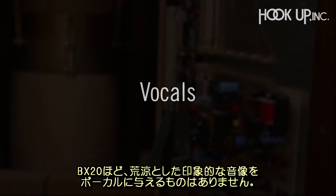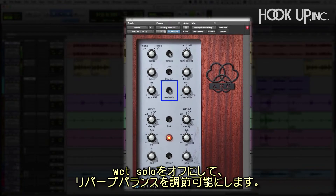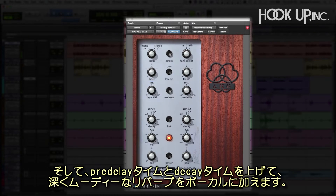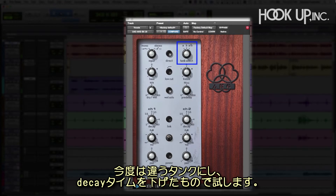There's nothing quite like the BX20 to create a haunting, desolate soundscape on vocals. Here, we'll insert it directly in the audio track and switch the wet solo function off so we can blend. Then we'll increase the pre-delay and decay times to completely immerse the vocal in a dark and moody reverb. From here, we'll audition the other tanks and adjust the decay times.